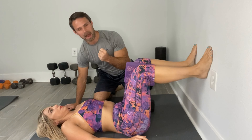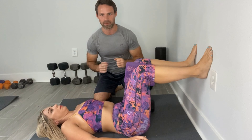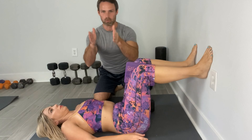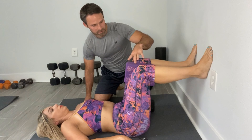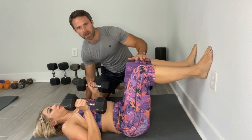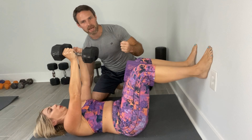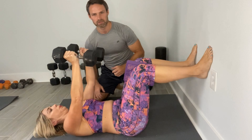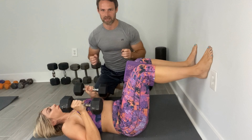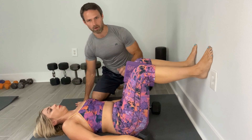When it comes to strength training, we want to utilize movements that are going to teach us to really powerfully contract things so we can develop that pressure to push the pelvic floor back up. That means bilateral exercises — things where we're pressing with our arms together or squatting with our legs together. Here, Steph is in a 90-90 position with her knees at about 90 degrees, squeezing a block as she presses dumbbells. She takes a deep breath in at the bottom, then exhales and presses while squeezing the block. Things like dumbbell presses at 90 degrees and lateral raises while squeezing the block are very valuable. That's our focus when it comes to strength training for the narrow pelvis and rib cage.